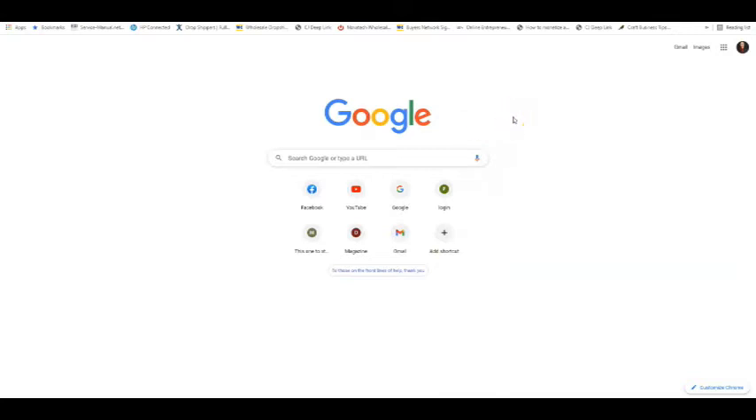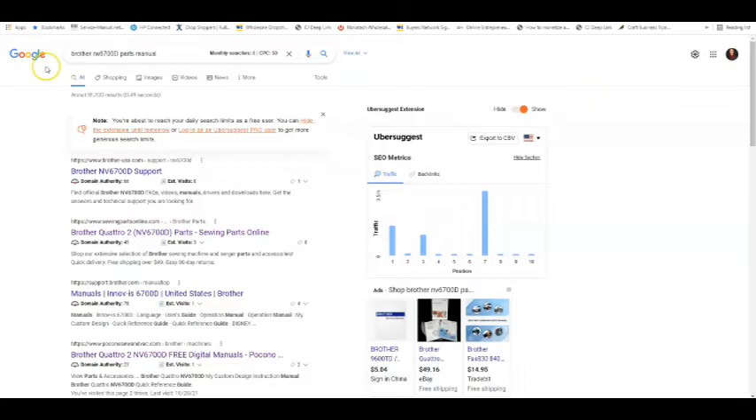When looking for a parts manual, I highly suggest that you use two different browsers. I personally use Google Chrome and a browser called Brave. The reason I suggest using two different browsers is because you will get different results, so you get better results overall. I'm going to show you — I've already got some of this done — we're going to use the Brother NV6700D parts manual as our example.